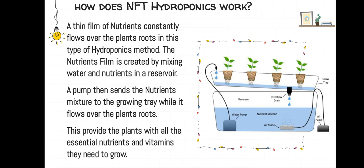How does NFT hydroponics work? A thin film of nutrients constantly flows over the plant's roots in this type of hydroponics method. The nutrient film is created by mixing water and nutrients in a reservoir. A pump then sends the nutrient mixture to the growing tray while it flows over the plant's roots, providing the plant with all the essential nutrients and vitamins they need to grow.